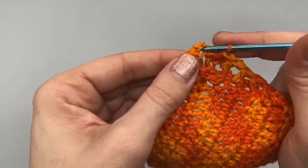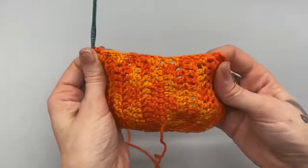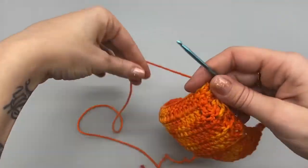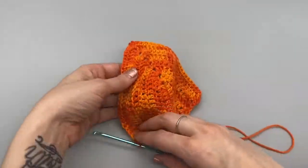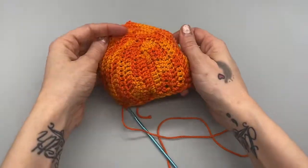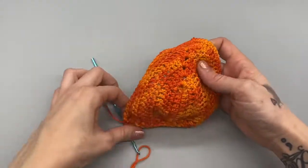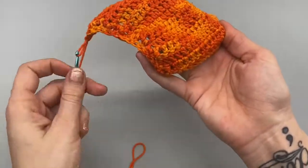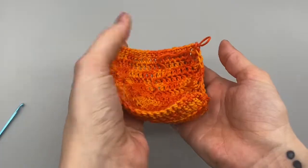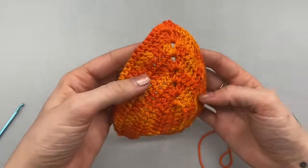Here I am at the end. I will just do a single crochet into that first single crochet. If I were to have a second cup made, I would then attach the two. I will have a tutorial on how to make a full bikini on my page, but that is how you make the perfect fitting cup. You can then trim and fasten off — and there you go, you have a perfect bikini top. Please make sure to like this video, leave me a comment, subscribe to my channel, and hit that notification bell so that you get notified when I release new tutorials.